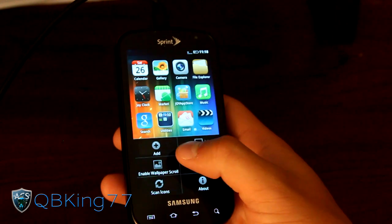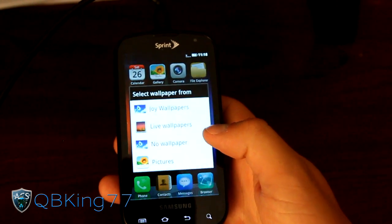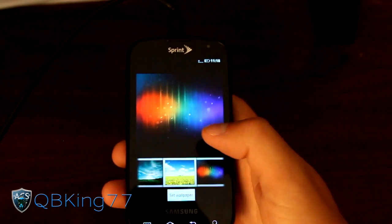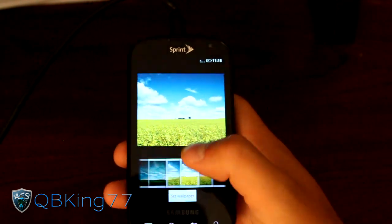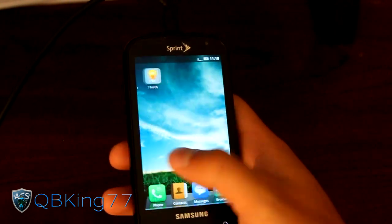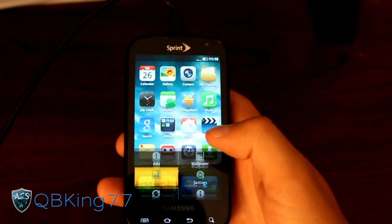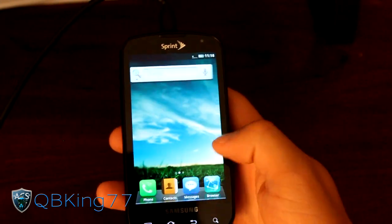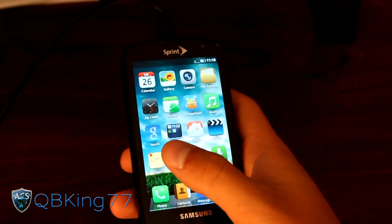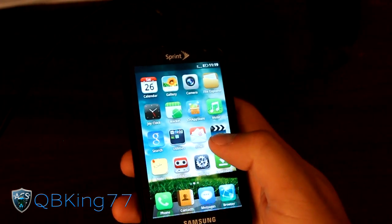You can go into menu and you've got settings, wallpaper, and enable wallpaper scroll. Under Joy wallpapers there are a few different ones — actually pretty cool. If you set one and go through screens it doesn't scroll by default, but you can go into menu and enable wallpaper scroll and then the wallpaper does scroll within this ROM. A lot of people didn't like how Samsung got rid of that with some of their ROMs.